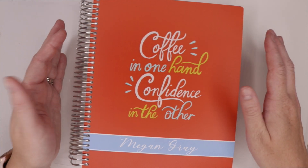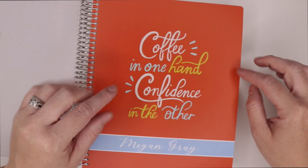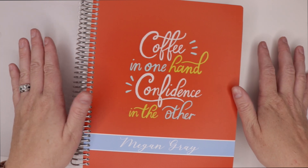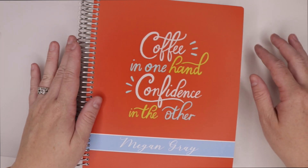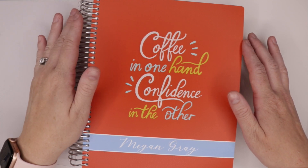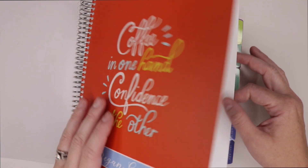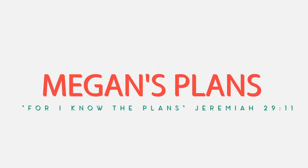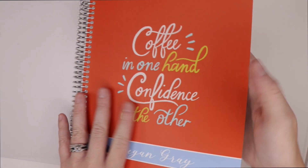If you are new here and you missed a video earlier in the week, there is a giveaway going on for your very own customizable Plum Paper Planner — you get to pick your inserts and customize everything. I'll flip through that so you may want to check that video out and enter before it's too late. If you are new here, welcome, and if you are returning, thank you so much for joining me back. I hope you consider subscribing so you don't miss any of the fun.